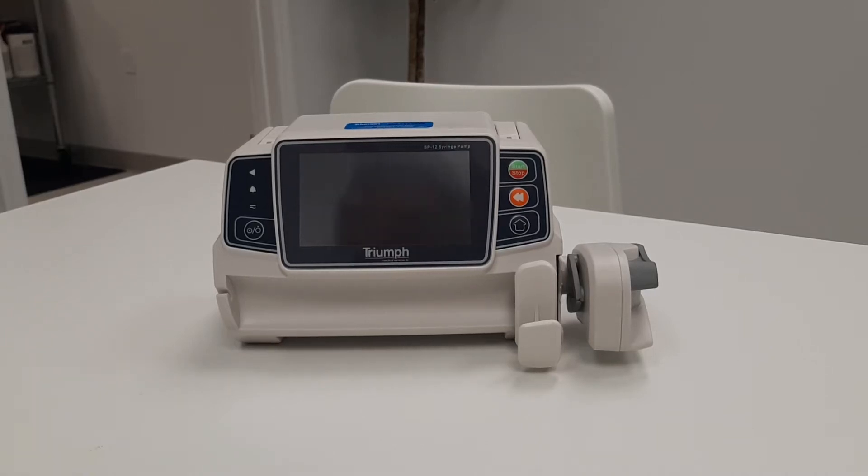This video will explain the basic infusion startup process for the Triumph SP12 syringe pump.